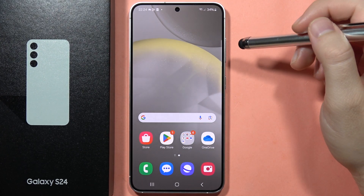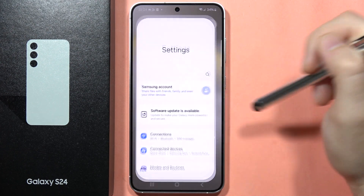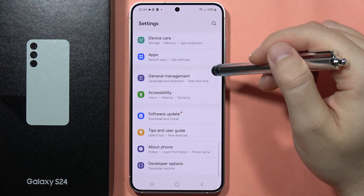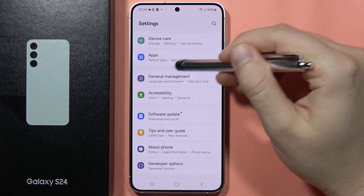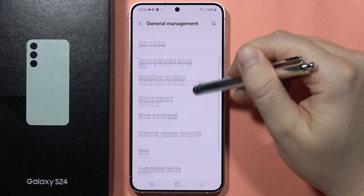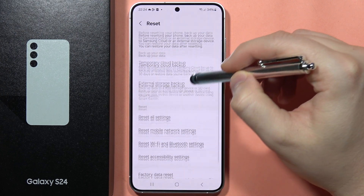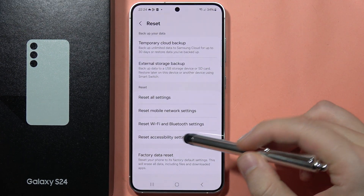To perform a hard reset on the Samsung S24 or S24 Plus, open the Settings. Scroll down and locate reset options by going into General Management, then scroll down and select Reset. Scroll down one more time and select the option Factory Data Reset.